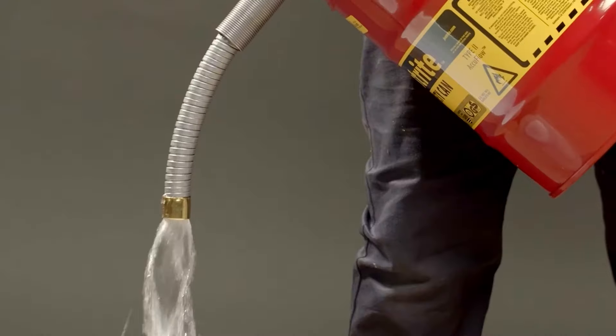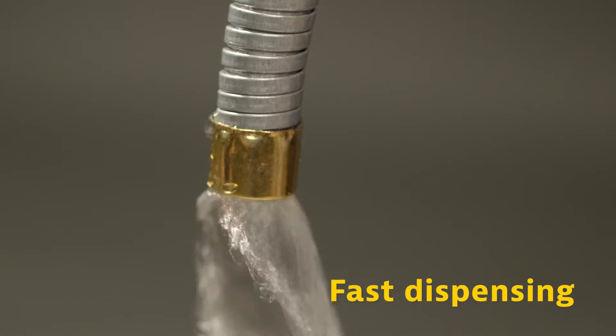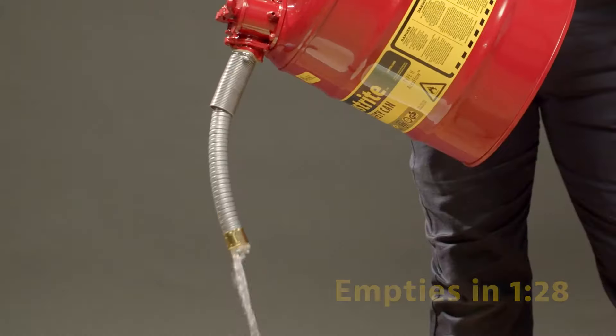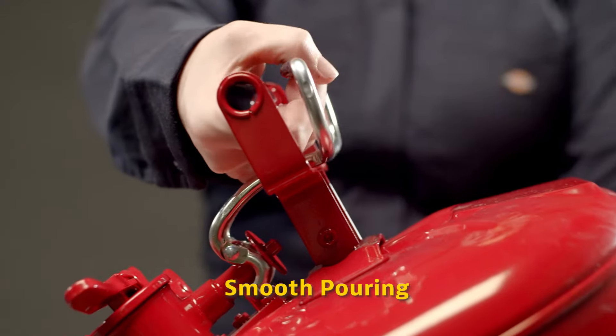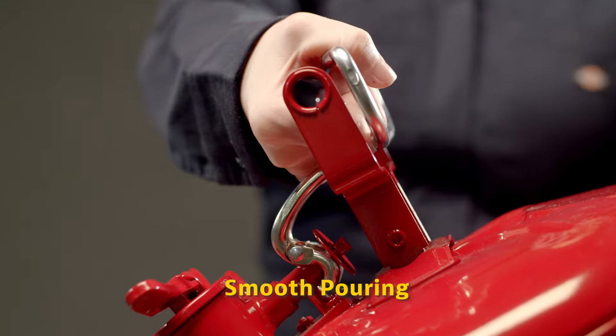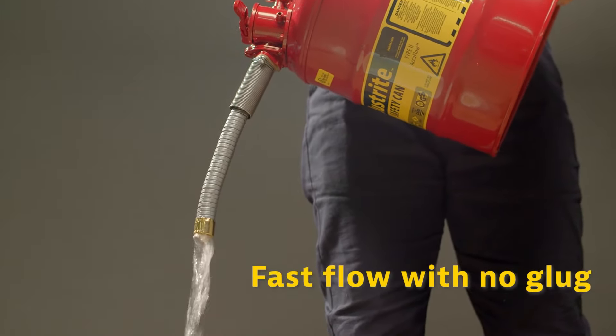Some of the general features and benefits of this can include fast dispensing — the 5-gallon Type 2 can with the 1-inch hose empties in about 1 minute 28 seconds. For smooth pouring, you can start the flow proportionally with a trickle, and pull the trigger all the way for fast flow with no spill.